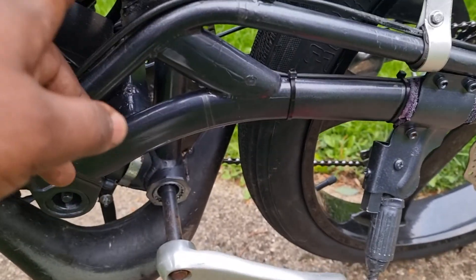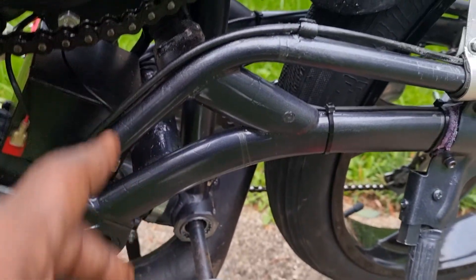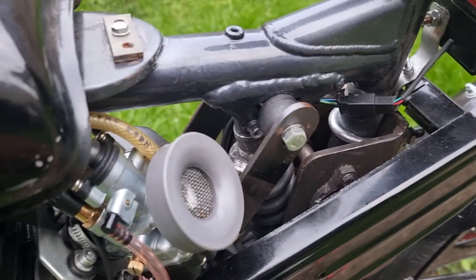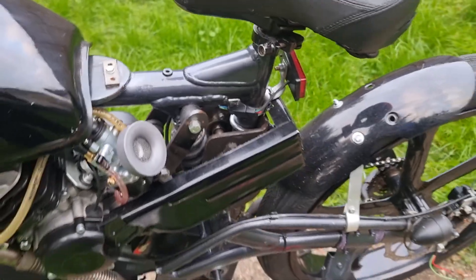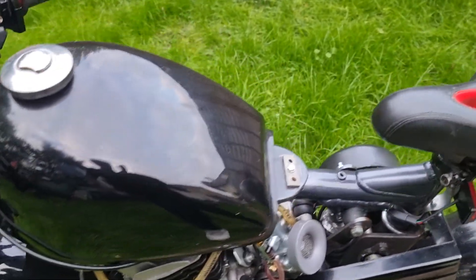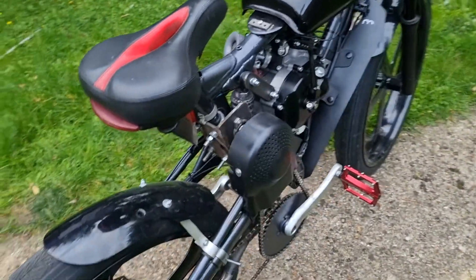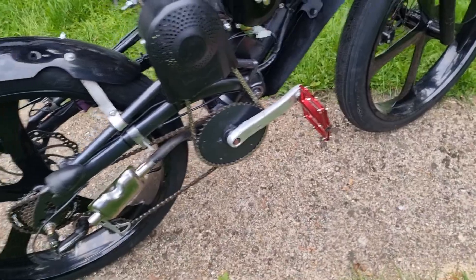Just little minor tweaks here and there. The chain — it was a new chain I put on and it just went really saggy, so every time I try to pull off it keeps crunching on this side. I need to either cut the chain again or put a tensioner on it.